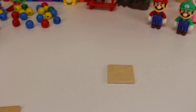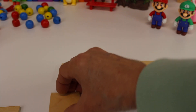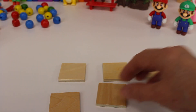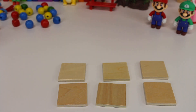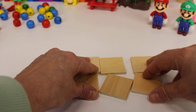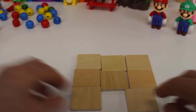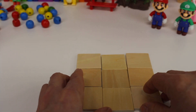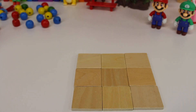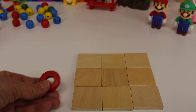A square. We have one, two, three, four, five, six squares. Now let's add three more squares: one, two, three. It's a big square. One, two, three, four sides. A square and a circle.